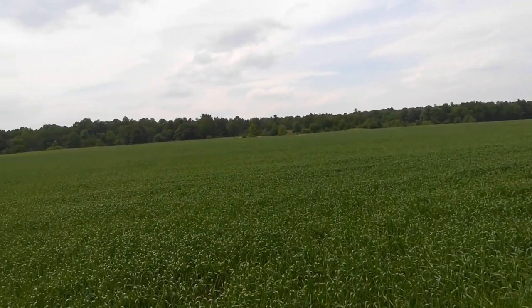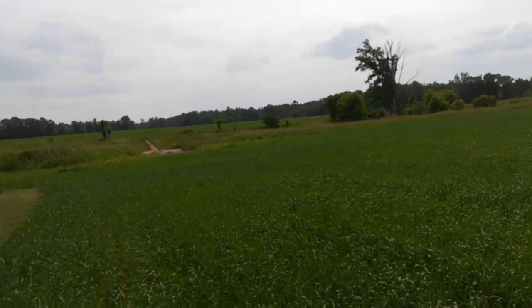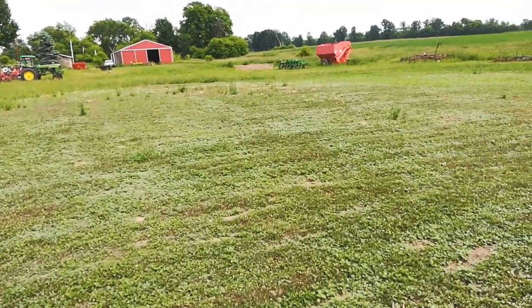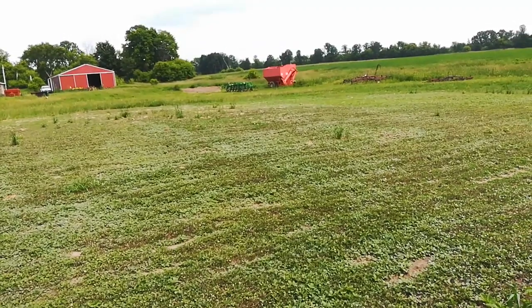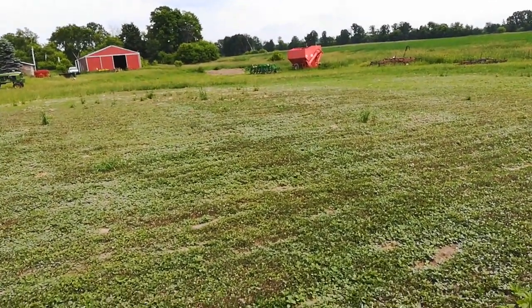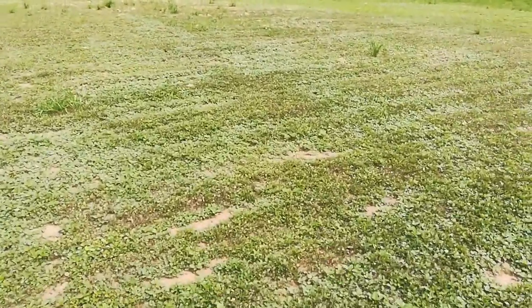I don't think I'll have to swath this when I combine it. We'll see what kind of yield I get — it looks nice. Over here I tried to put sunflowers through the corn planter with the corn plates, and I think I might have planted them too deep.